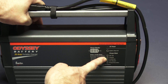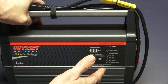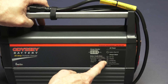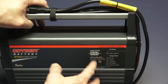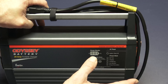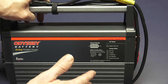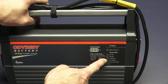Stage 4 is conditioning. During this mode, the conditioning status indicator will be amber and batteries will be held at 14.7 volts for several hours to condition and fully charge the battery. Upon completion, the charger goes into stage 5, auto-maintain, which is an energy saver mode — the light turns green. It monitors and maintains batteries only when needed to maintain a full state of charge. It's kind of a storage mode.